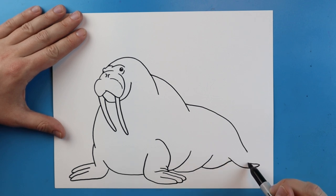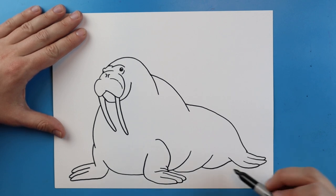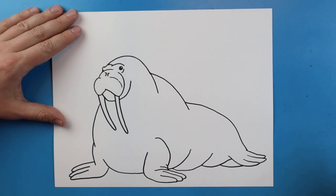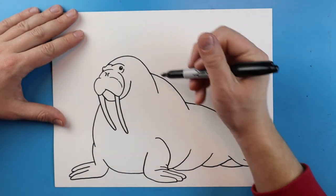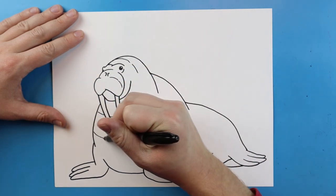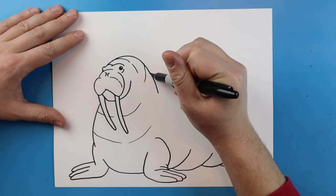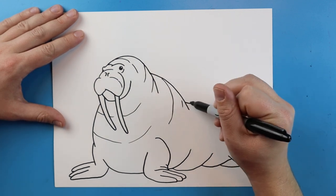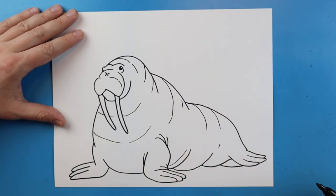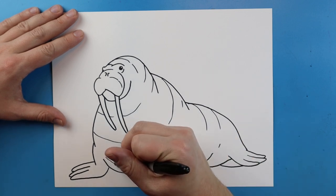Then I'm going to make a couple more big curved lines — walruses have a lot of blubber on them. I'm going to draw a line that comes up to here, then a little line that goes out and comes back, out and back, and one more here. Then I'm just going to draw another little one right here just to kind of show where their back little feet are.